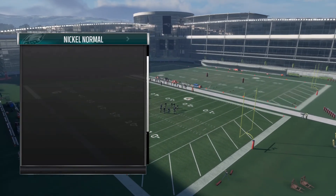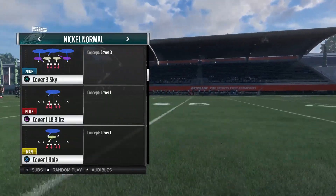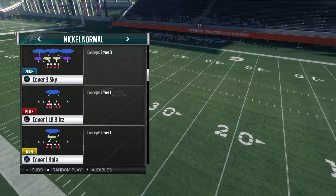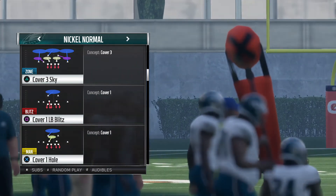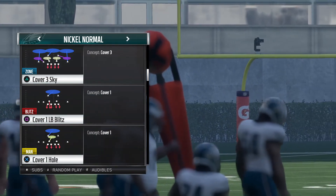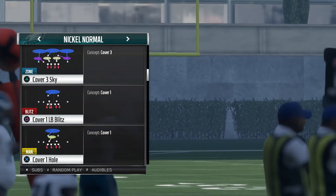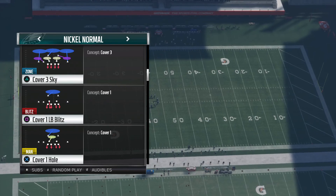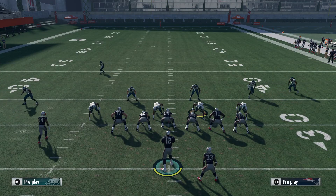If you guys want to see more of these videos, please get me over a hundred likes and I'll continue to pump these out. These are a little bit longer videos, so bear with me. I'm not an expert on offensive tips on YouTube yet. We're going to go over Cover 3 flipped and regular Cover 3, so we're gonna make sure the defense is baseline and in cloud flats.